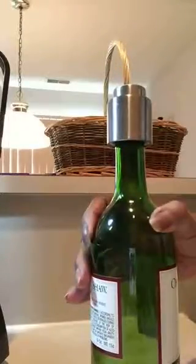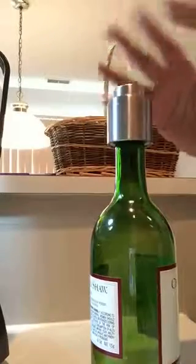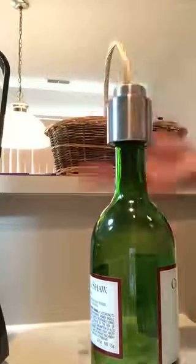It doesn't leak and it's good for storing your wine. It doesn't take the air out of the bottle, but it seals it so that you can keep it fresh for short-term storage.